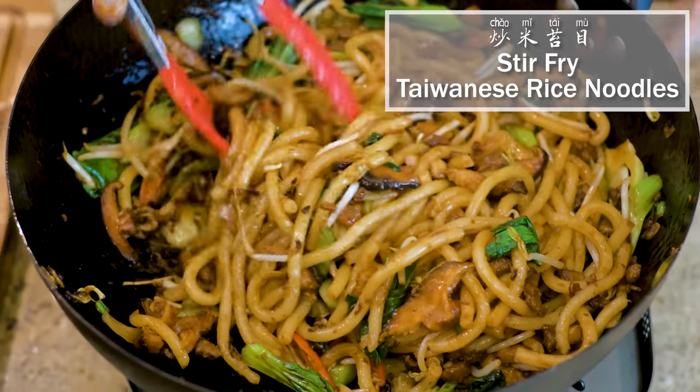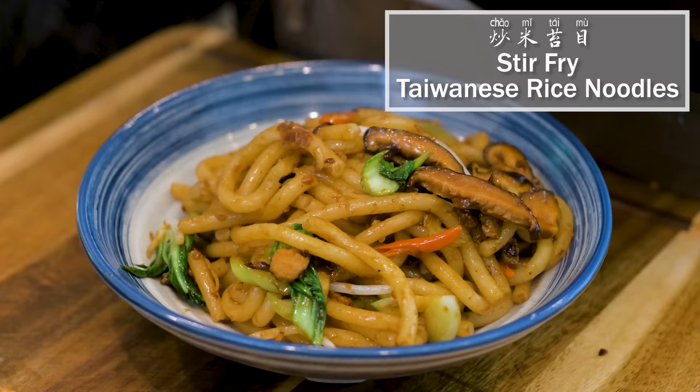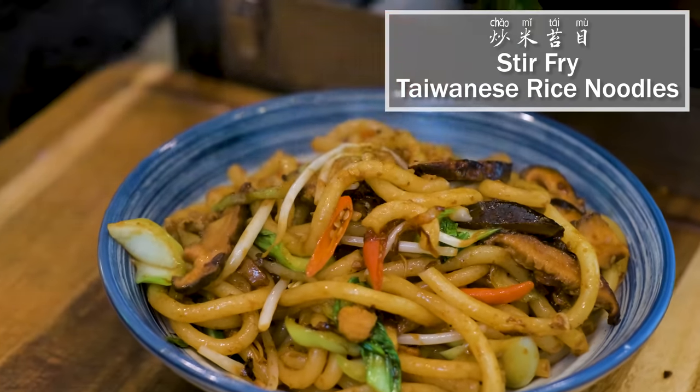Hi everyone! Welcome to Souped Up Recipes. I'm Mandy. Today we're making Chao Mi Tai Mu. Chao is stir fry. Mi Tai Mu is Taiwanese rice noodles.